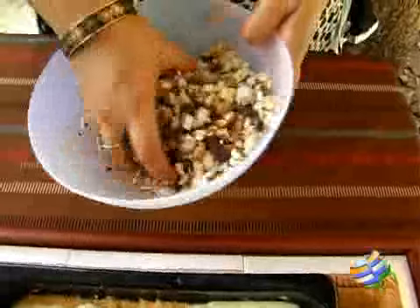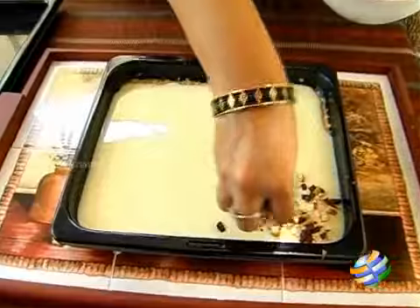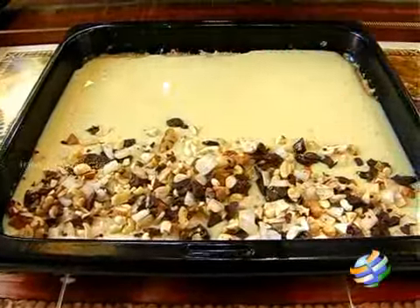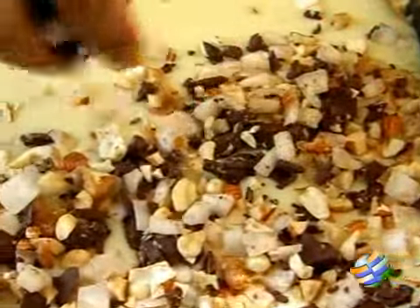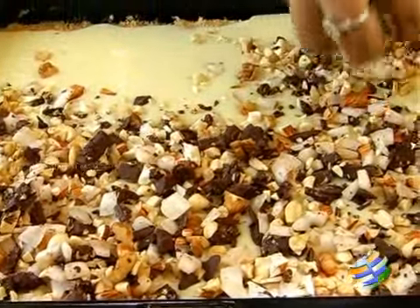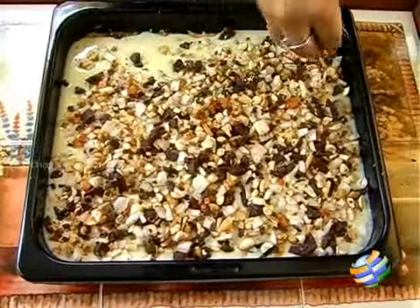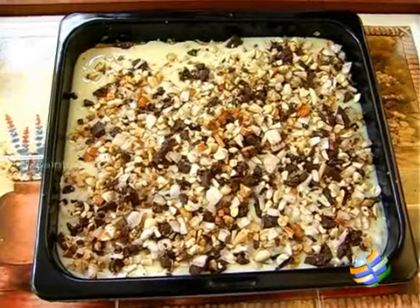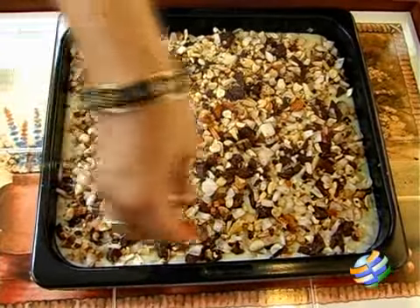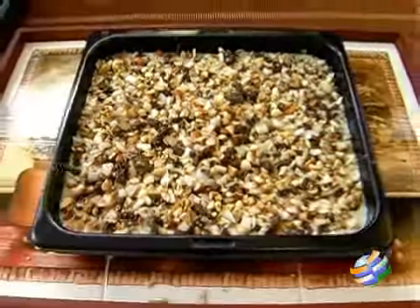Once that is done, you're just going to top it with the chopped nuts, the chocolate, and the coconut — make sure you spread it evenly. Get a lovely thick, nice topping of nuts, coconut, and chocolate. The end result: you get a nice warm chewy cookie bar with nuts and chocolate. This is a very delicious homemade cookie. The kids will just love this, and it's a nice way of giving them nuts if they're fussy about eating them. There, I've topped it evenly — looks beautiful.